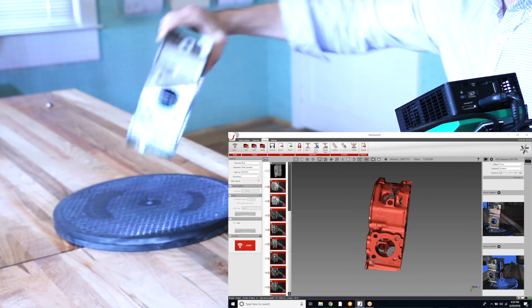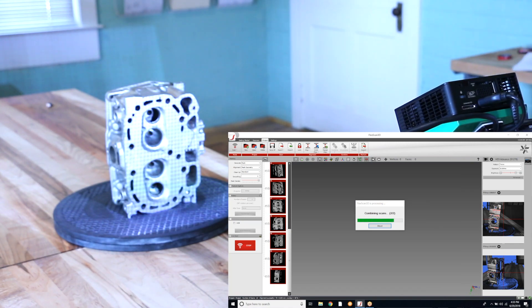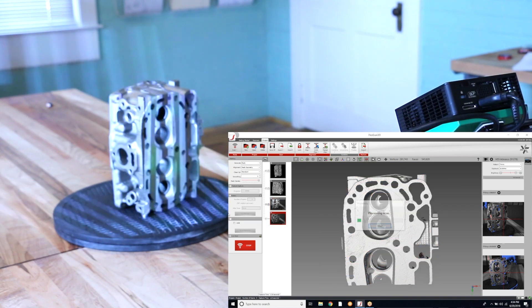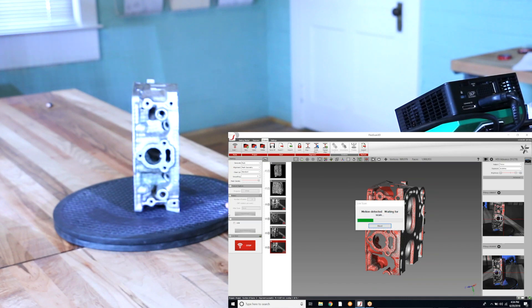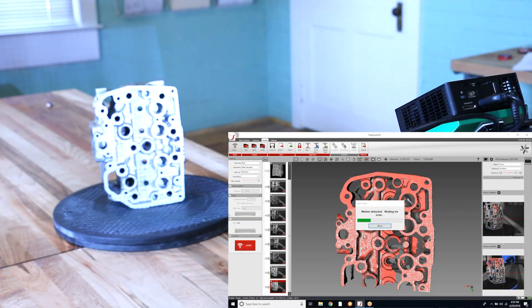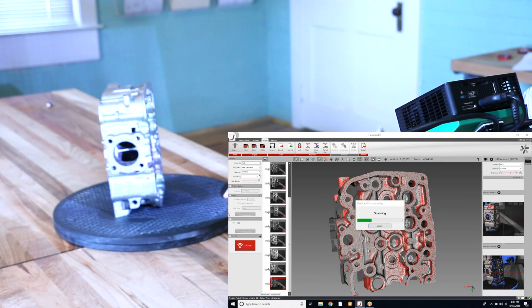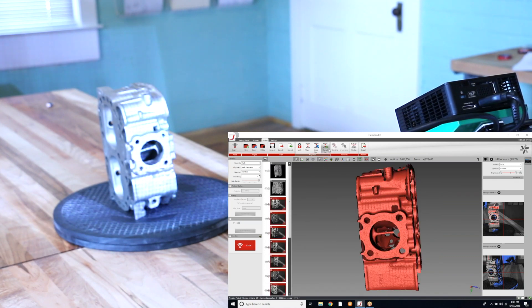Now I am going to turn my part over and do the same thing. Now that I have my two different positions of the part, I will simply align these two together.